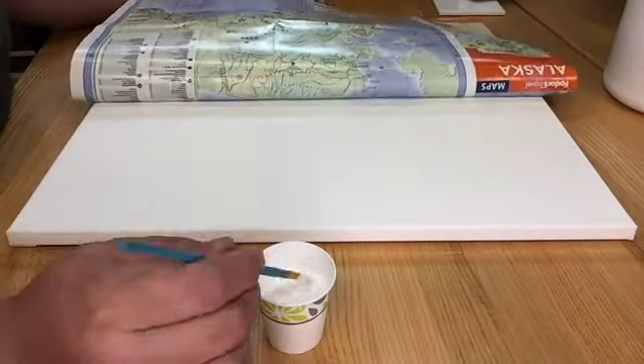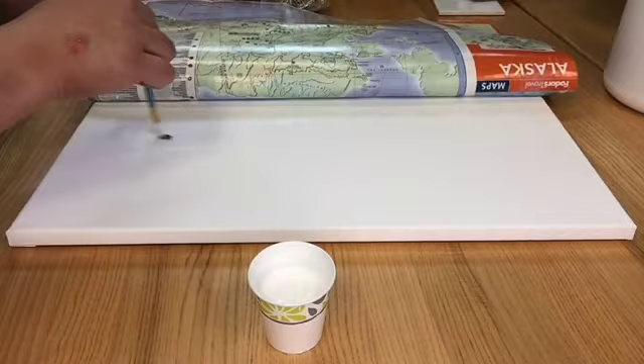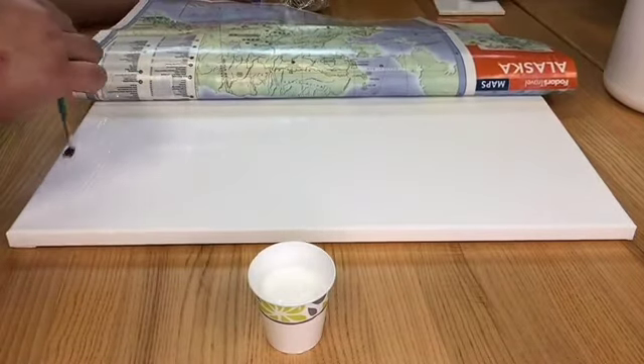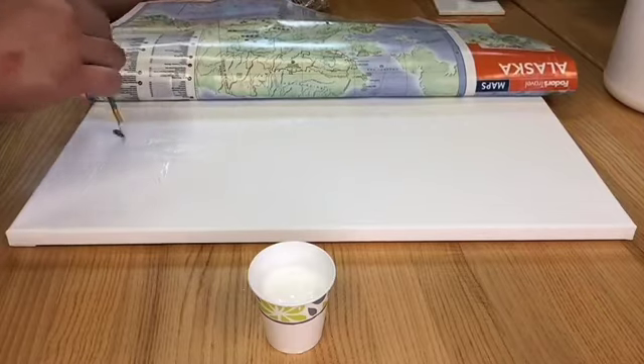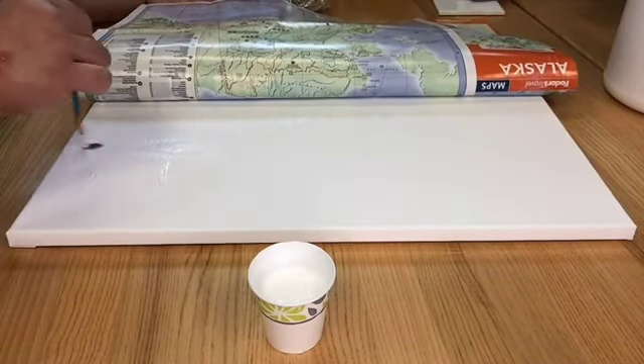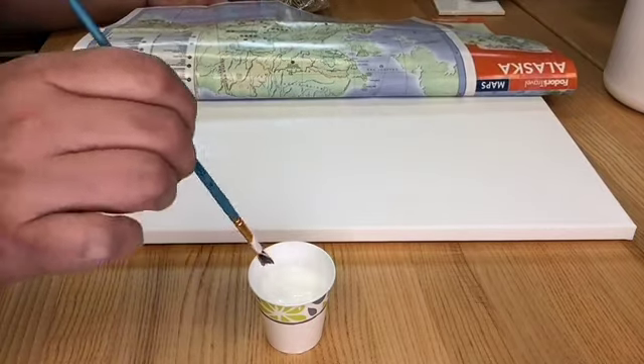I decided to use Mod Podge to adhere the map to the canvas, which turned out to be a really bad idea. The ink and paper from the map did not stand up to the slightest of brush strokes with Mod Podge, so if you're going to do something of this sort, I'd recommend a better quality map or just hot glue it on the back only.